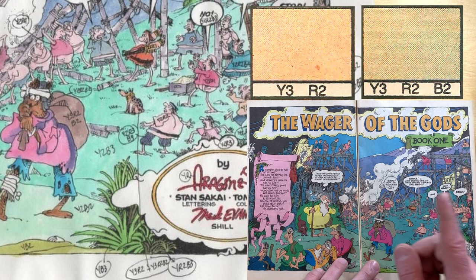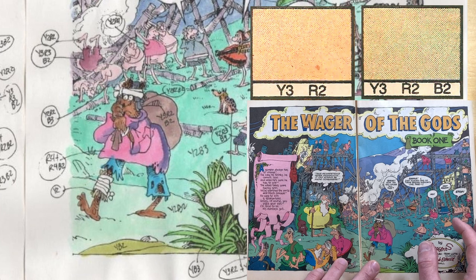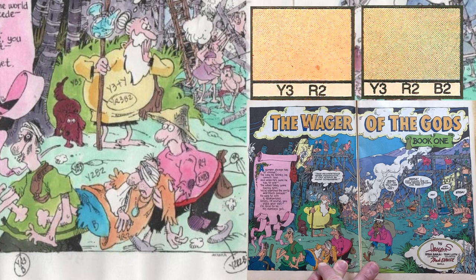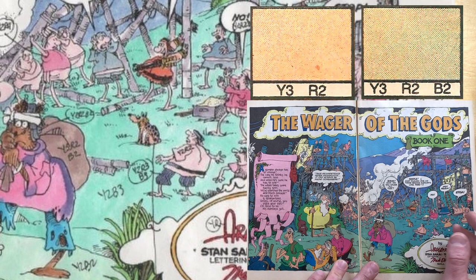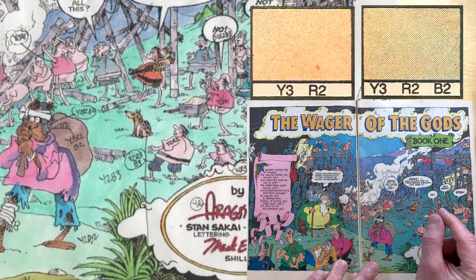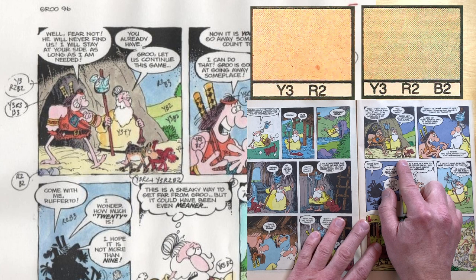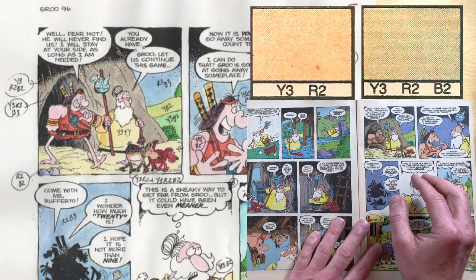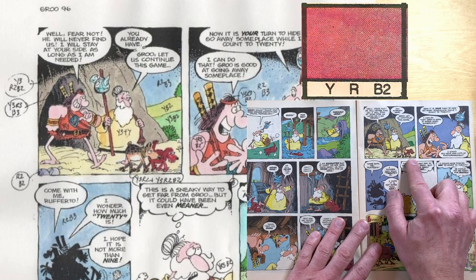Y3R2 is Rufferto's base color — 50 percent yellow, 25 percent red. We can see more of that color on the shirt of the guy running away to the right; it's not as deep an orange as Groo's jerkin, nor as saturated as the shirt of the fellow being carried away on the left. The second color, Y3R2B3, is used on the top of Rufferto's back under his spots — the same base but with the smallest bit of blue at a 25 percent screen to darken his fur.